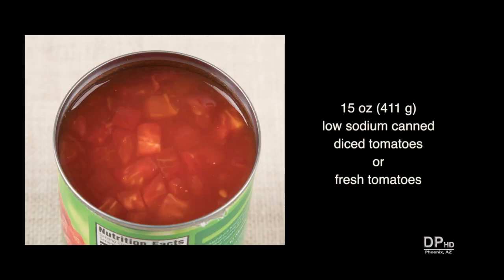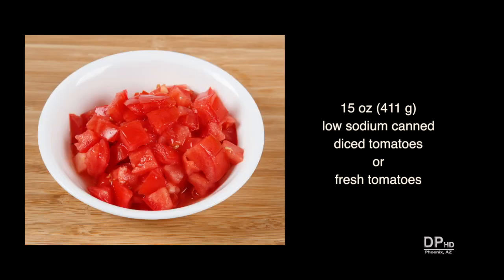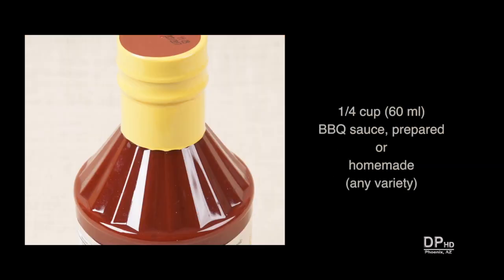One fifteen ounce can of low sodium diced tomatoes, or about one pound of fresh ripe tomatoes. About one quarter cup of any variety prepared or homemade barbecue sauce.